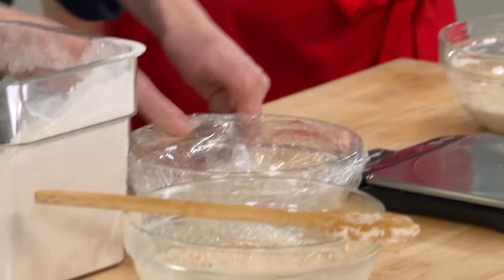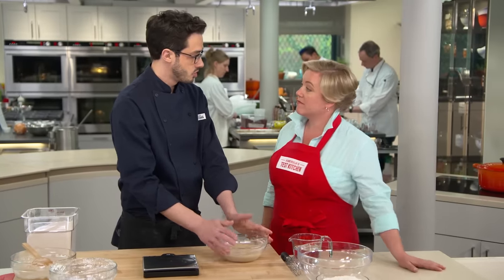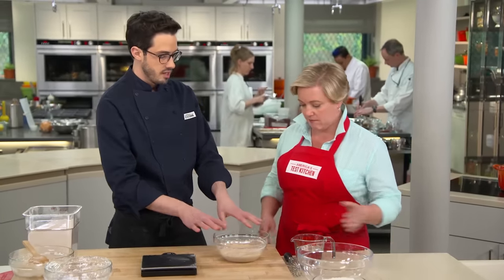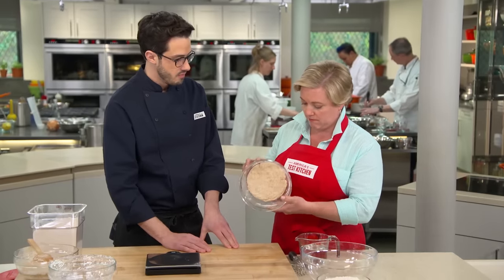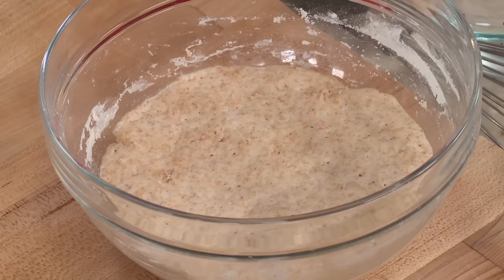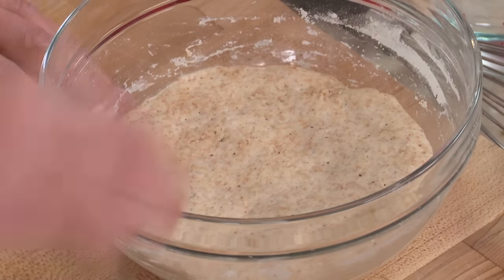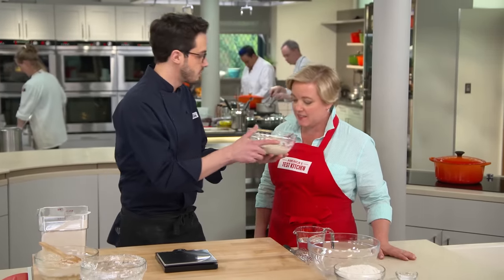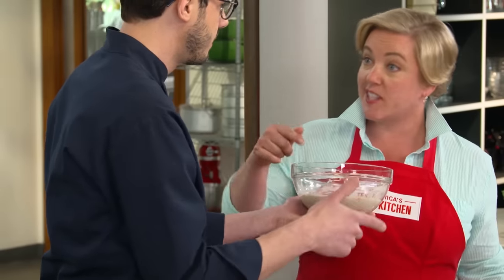This right here is a mature, ready-to-go starter — about 14 days old, made with that same daily process. It's not that liquidy starter from before; it's a real solid, robust thing. You can see how much it's grown, it's really bubbly. And it smells good — like good beer, not skunked beer.